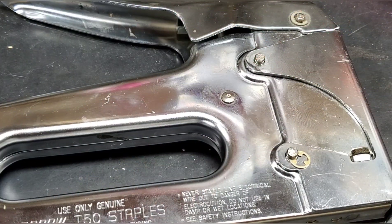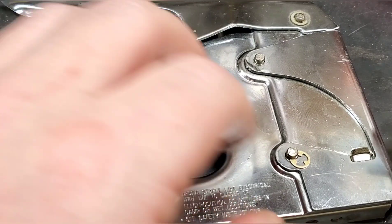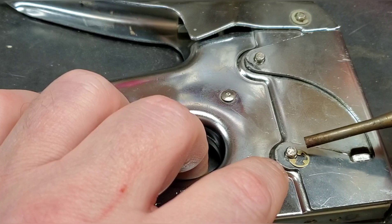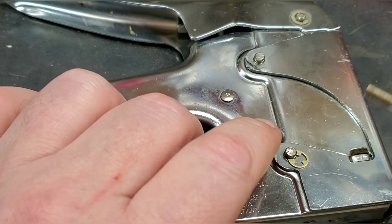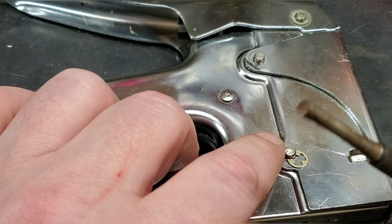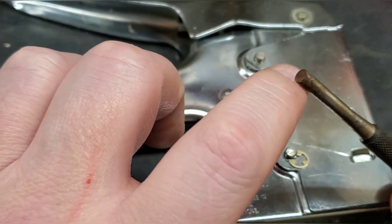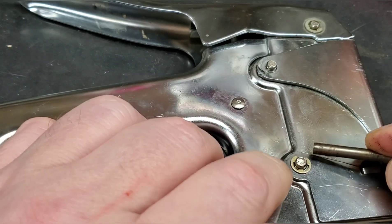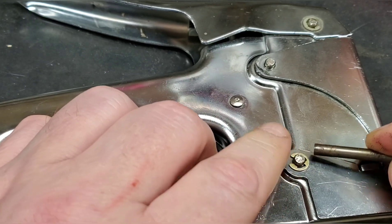Get it lined up — you can tell how it holds its tension and goes into that little groove. Instead of a screwdriver it's best to have something with a little more surface contact area, like this punch. Just push it right on and that one went on easily.